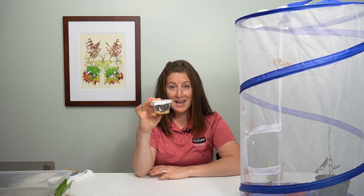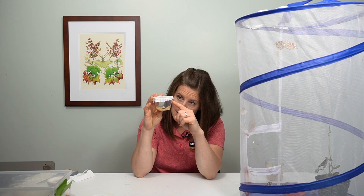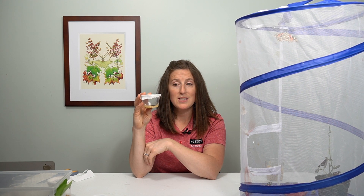Now that little caterpillar is going to eat and eat, and when it's ready, it'll climb to the top and form its chrysalis.